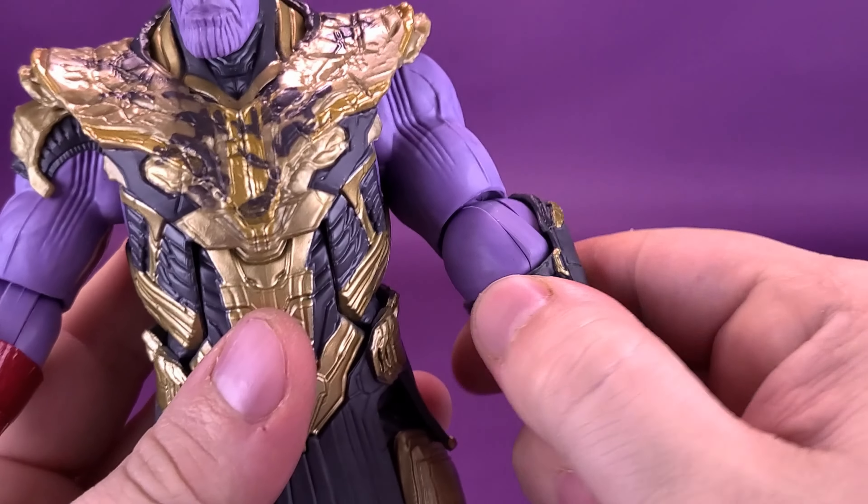Getting a closer look at the head sculpt first. It's a classic-looking Mark 85 helmet. The incorporating of gold works well to match the colors on the sides of the arms. The additional black goes a long way to break up a lot of the molded red plastic. There's a little bit of marbling — you can see some of it on the torso and a little more further down on the boots. The gold has been painted onto the red plastic rather than molded, which is why the gold doesn't have as much marbling. It's very clean — Hasbro did a pretty good job of painting on the gold.